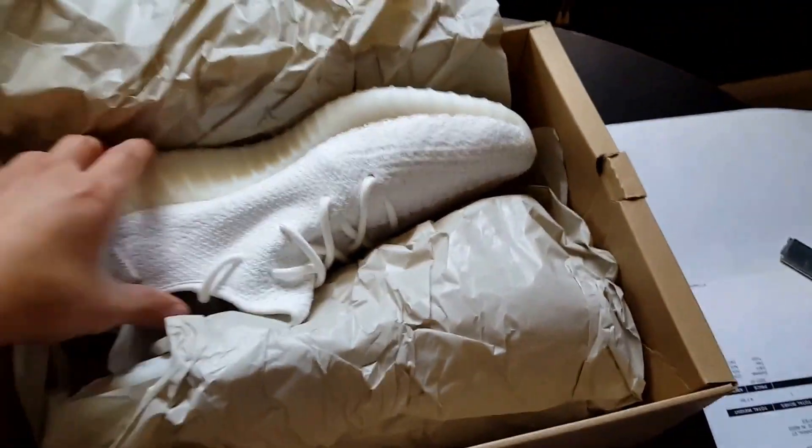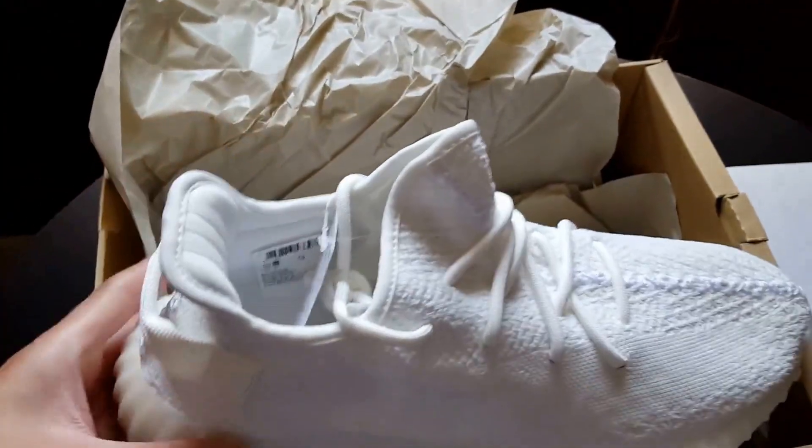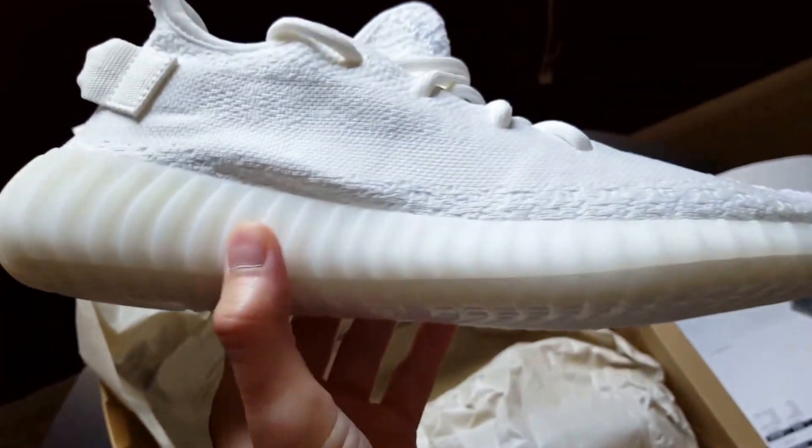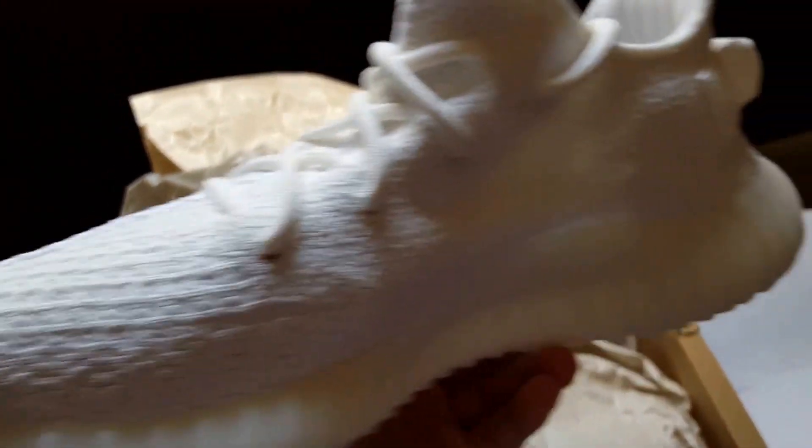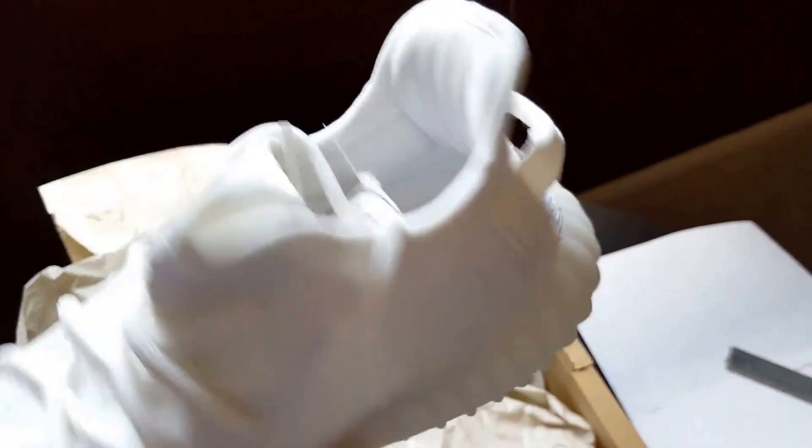There we go, there it is guys — that is always hard to get out. There's nothing inside the box. Like I said, these shoes do look nice in my opinion, but white for me is very hard to keep clean. That's the only discouragement that keeps me from wanting to keep these in my possession, but here they are guys, straight out of Yeezy Supply.